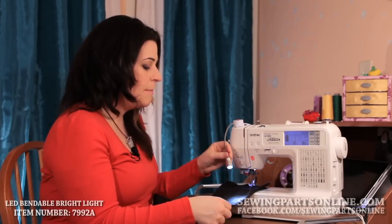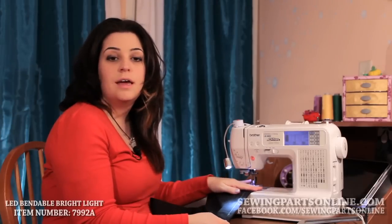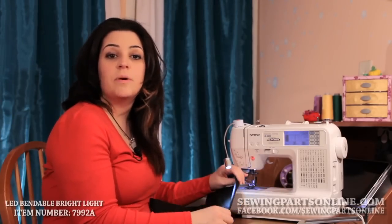And then I can also bend it over here to my work area for when I inevitably need to rip out all my seams.